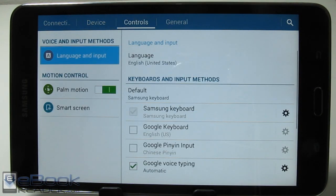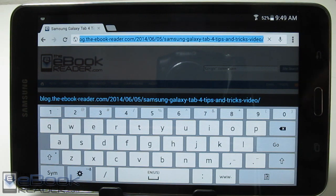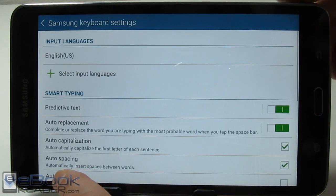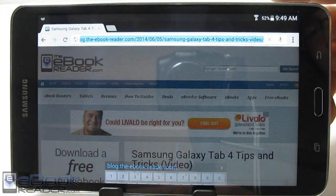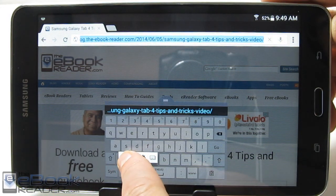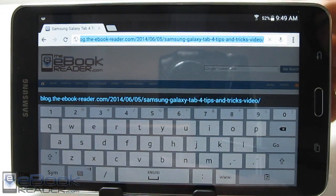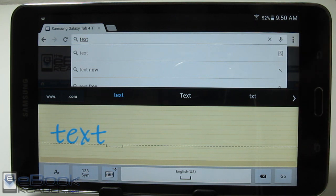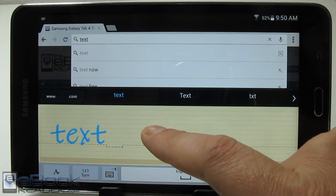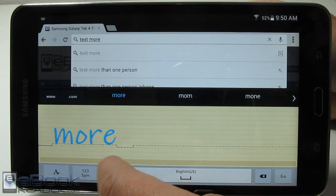Let's talk about the keyboard. There's some cool stuff here. If you hold down this button on the keyboard, you get some other options. There's a floating keyboard — it's a little bit smaller and just floats there, but it's too small for my big fingers. You can also do a handwriting input — you write with your finger and it will enter the text up into the field. Just keep writing and it will slide over and keep adding the text. It does it really well — a really cool feature.